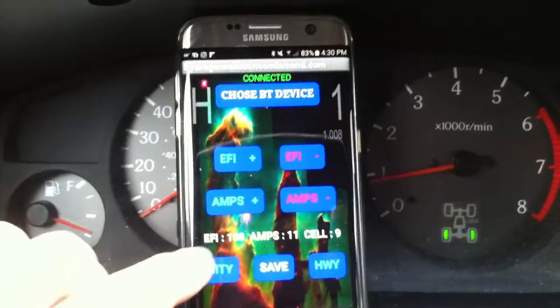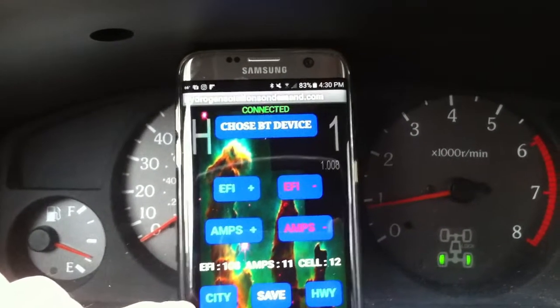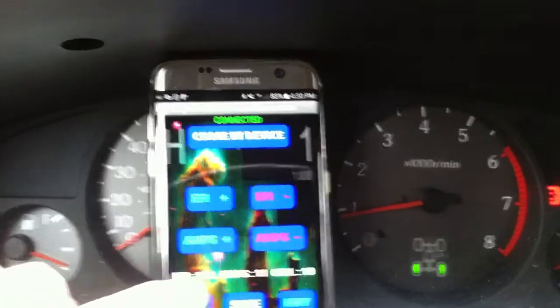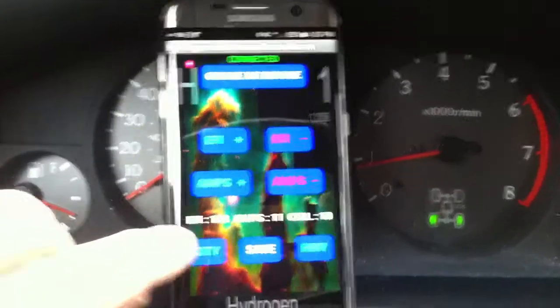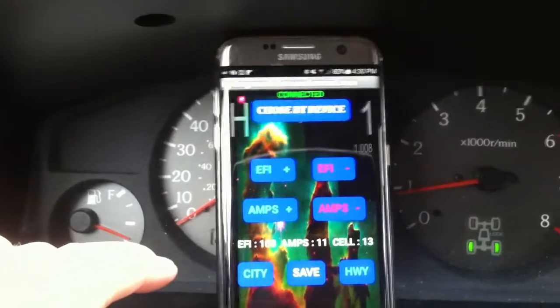This car right now is running on EFI 108 in city mode and 11 amps, locked on 11. It jumps between 10, 9, and 12 on the amps, but the amps are locked.